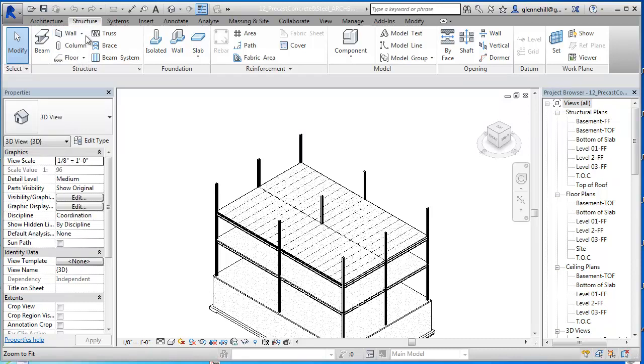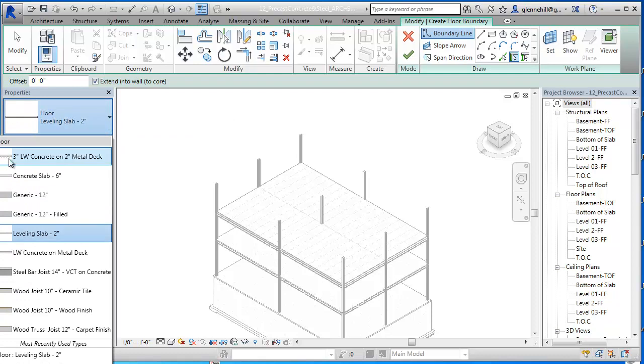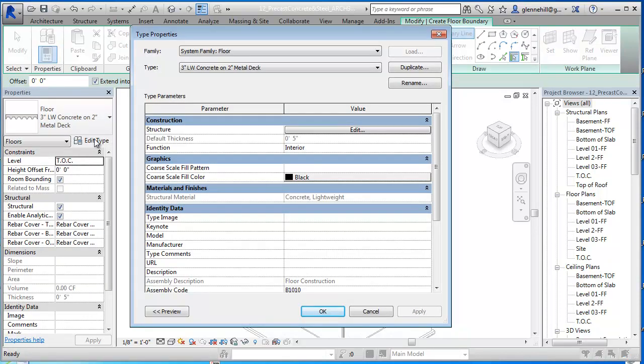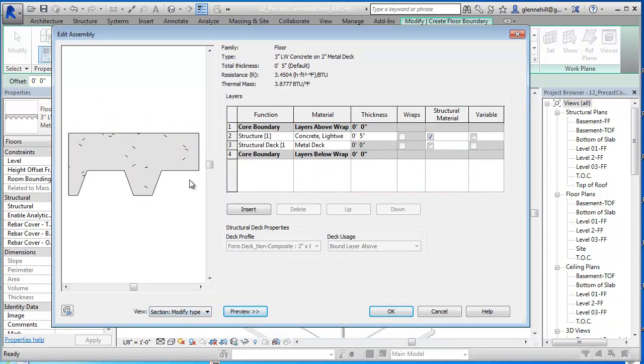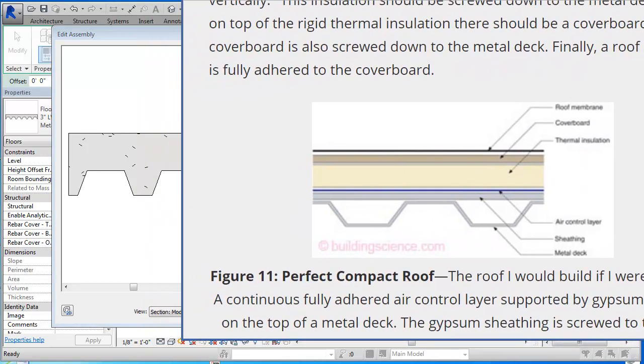You can use the roofing system too, but I'm just going to use another floor system and I'm going to make it structural. I'm going to go in and select this lightweight concrete on two inch metal deck that we used previously. But this is not what we're going to do. If I go in here and edit the type and go into the structure and do a preview, we're going to see that the metal deck is here. It doesn't look anything like what we want.